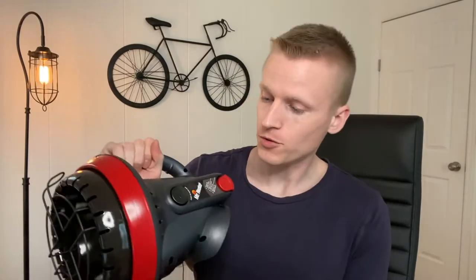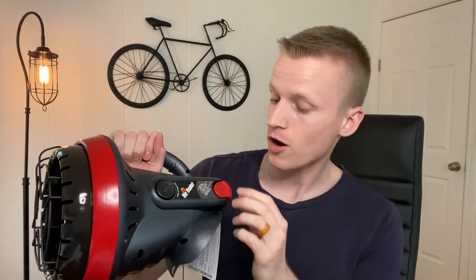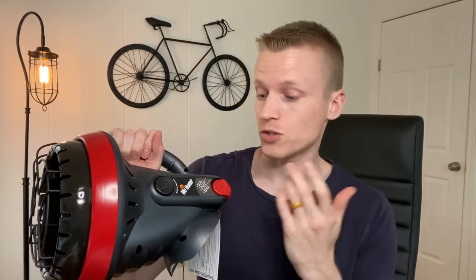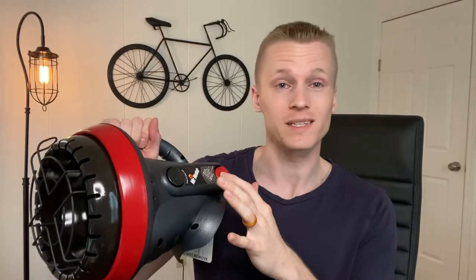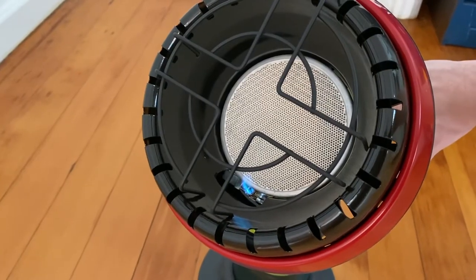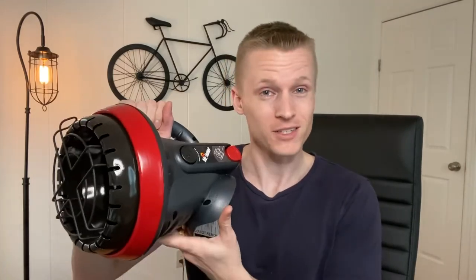On the side here you have the on and off switch. This is the off switch here so all you have to do is push it in order to turn the unit off. Then you have the on switch, or the pilot, the ignition switch. In order to ignite this little guy all you're going to have to do is push it in, and then after it's lit you're going to go ahead and hold down this button for 30 seconds, release it, and then it starts up. That's all there is to it.